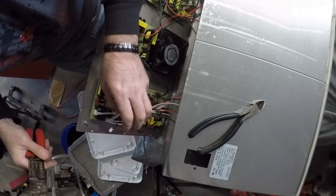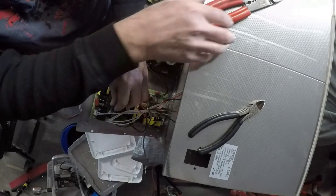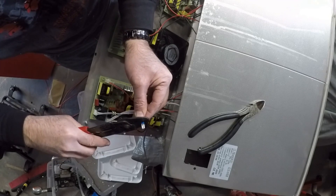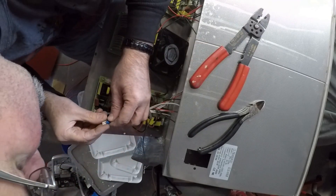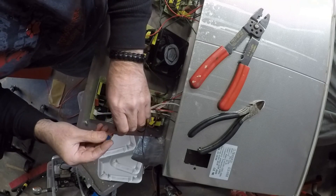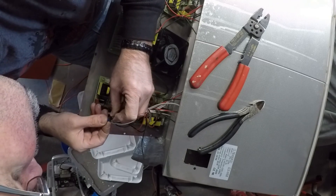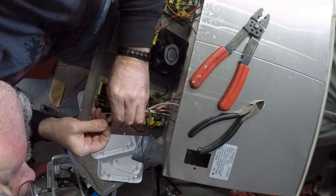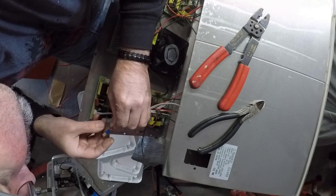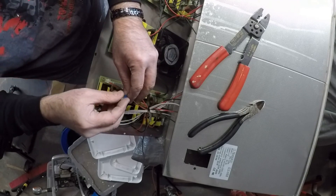It seems to be crimped down pretty good. I don't think that's heat shrink. Squeeze it back in here too, make sure we got it the whole way. Check it — looks like it's a good connection. Sliding that up over there is going to be pointless, I do believe. Let's go find some heat shrink.